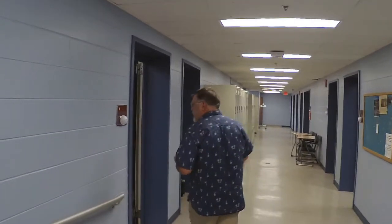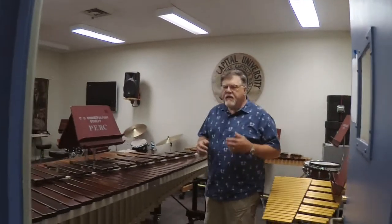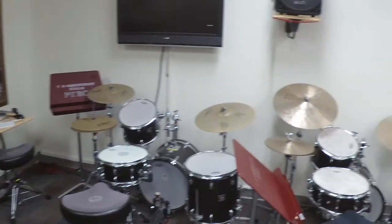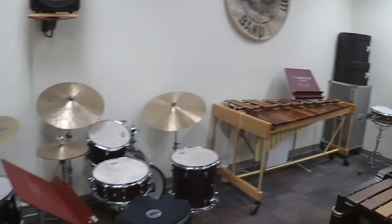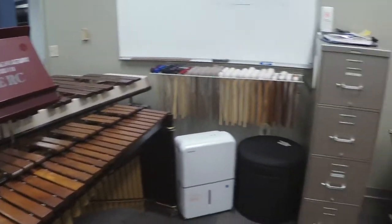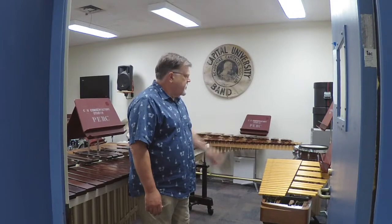We have 13 dedicated spaces on this level for percussion, and you'll see those as we make this little tour. This is our primary teaching studio. We have a five-octave Yamaha marimba, another marimba, a professional set of timpani, a couple of drum sets, a Malatec Bob Becker xylophone, a couple of specialty concert snare drums, additional snare drums in the corner, and a vibraphone.